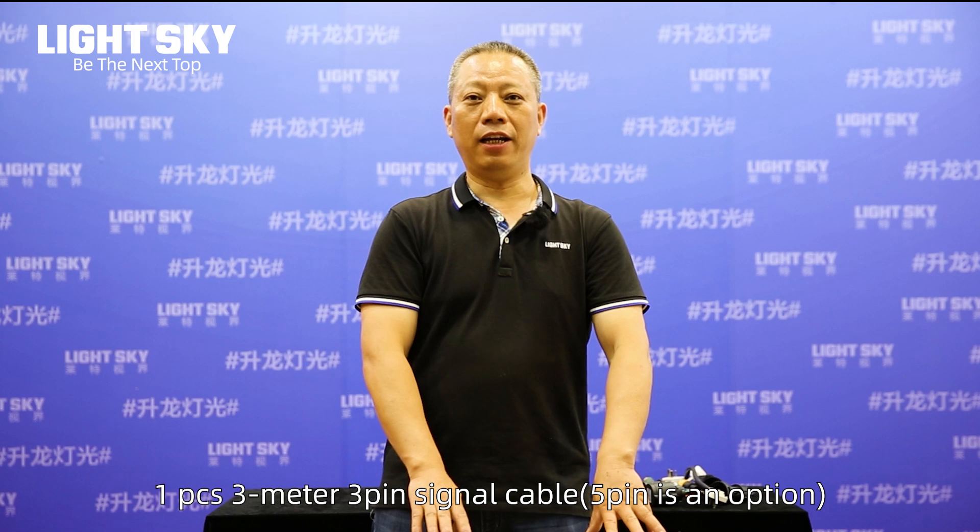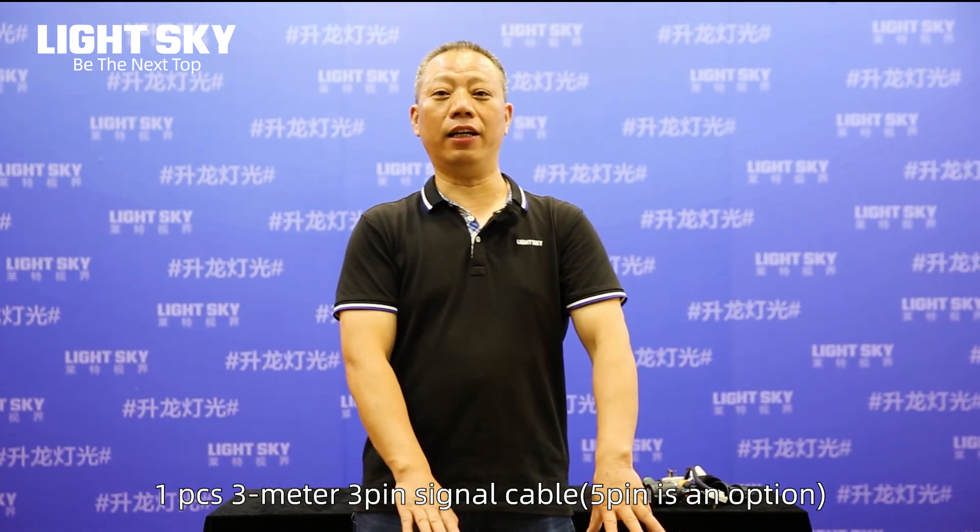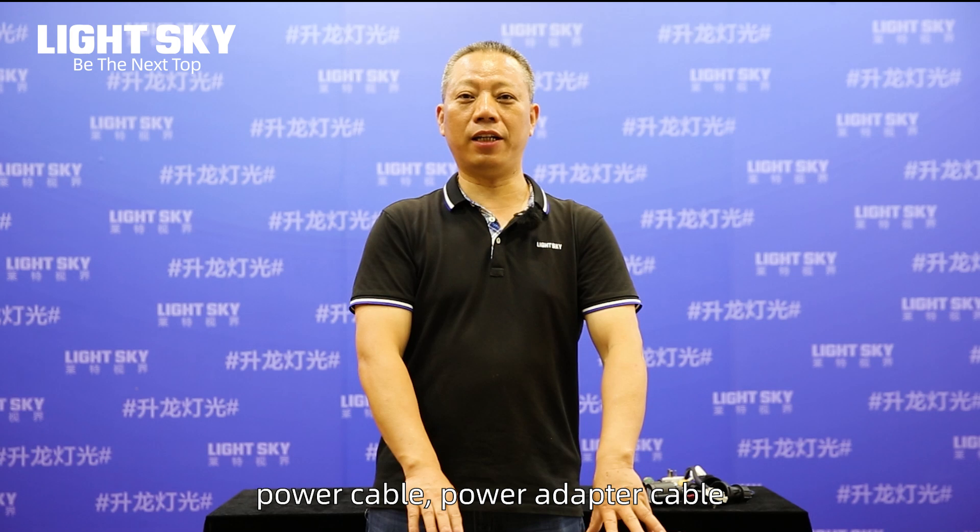The cables include one piece, 3-meter 3-pin signal cable (5-pin is an option), a power cable, a power adapter cable, and a 16-ampere input or output cable.